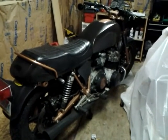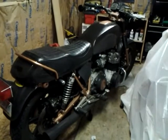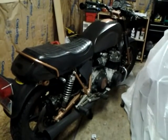Hello again. It's Craig. I've been working on the bike again, but this time I think I'm pretty close.